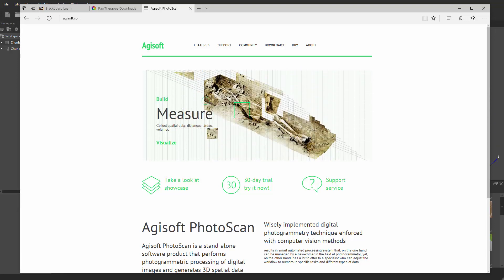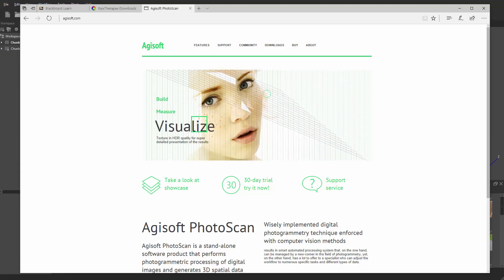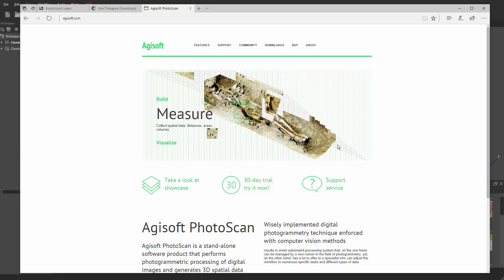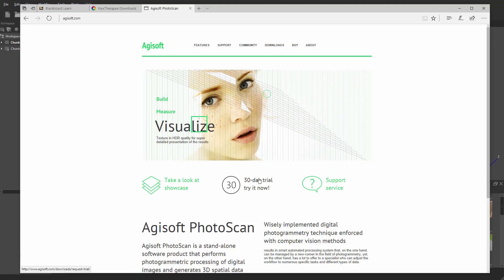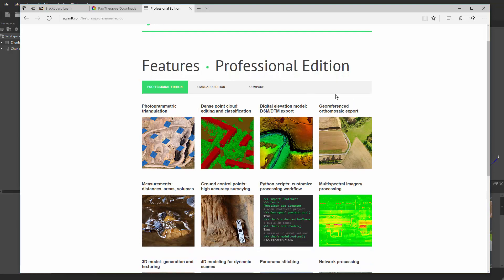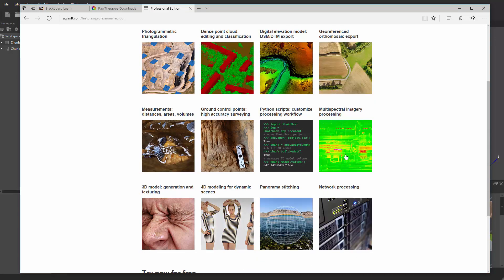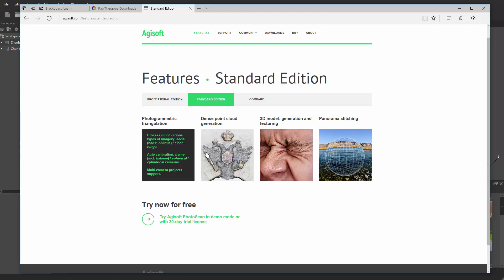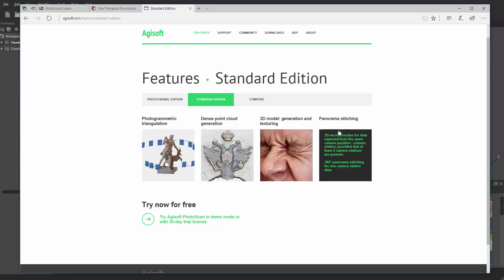In this tutorial we're going to use Agisoft Photoscan to help us stitch all our images together. I just went to the website so you can take a look at it. They've got tons of information here about the software, how to use it, tutorials. They also offer a 30-day trial so you can download it and try it out. If you go to the features tab you can see there's a professional edition and a standard edition, which can do pretty much what we're going to be doing — basically making a 3D model, or even panorama stitching.